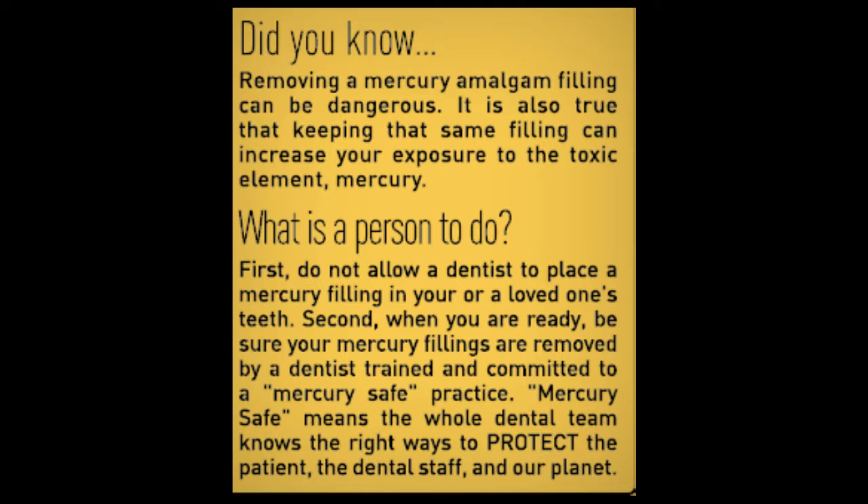Second, when you are ready, be sure your mercury fillings are removed by a dentist trained and committed to a mercury-safe practice. Mercury-safe means the whole dental team knows the right ways to protect the patient, the dental staff, and our planet.